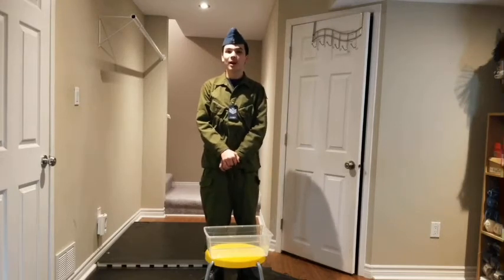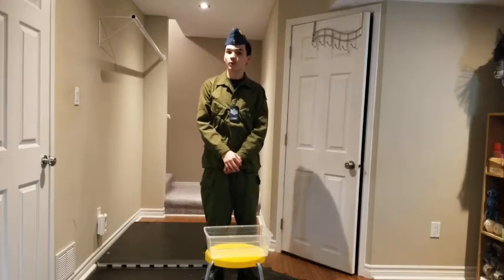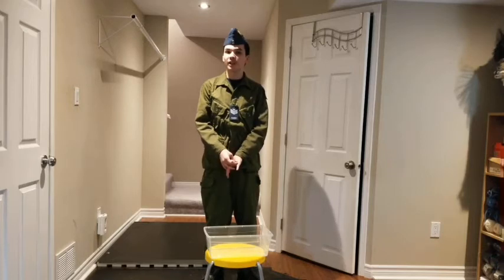Hello everyone, I am Flight Sergeant Craig Brown, and today I'll be going over how to wear the Flight Training Uniform, or FTU.